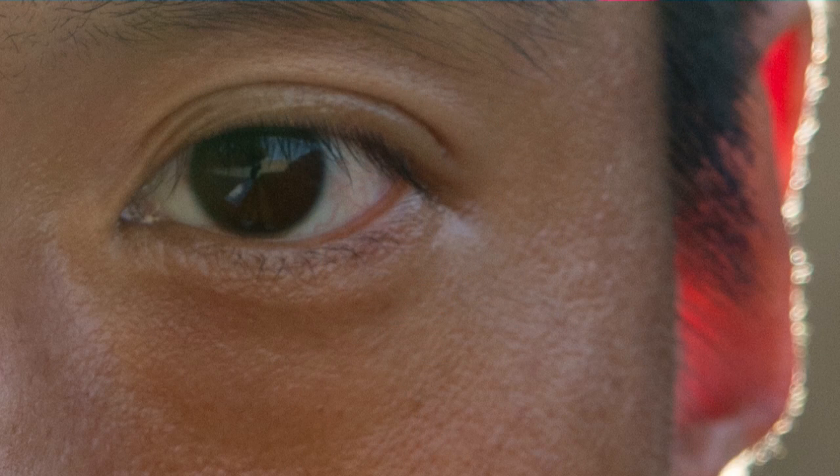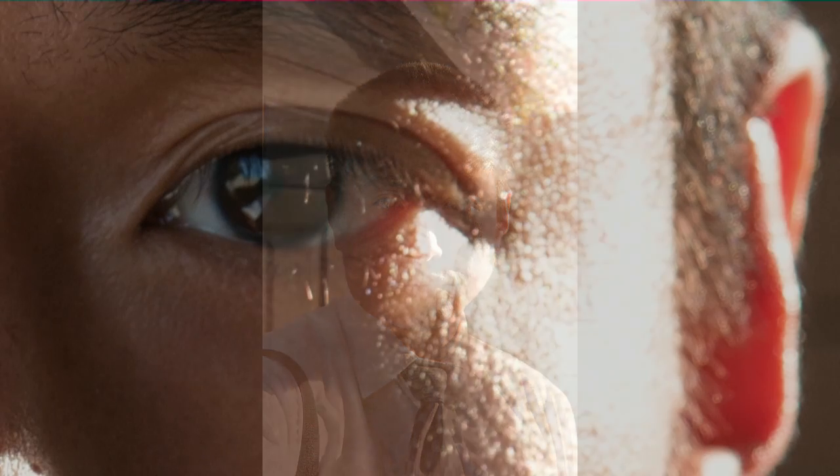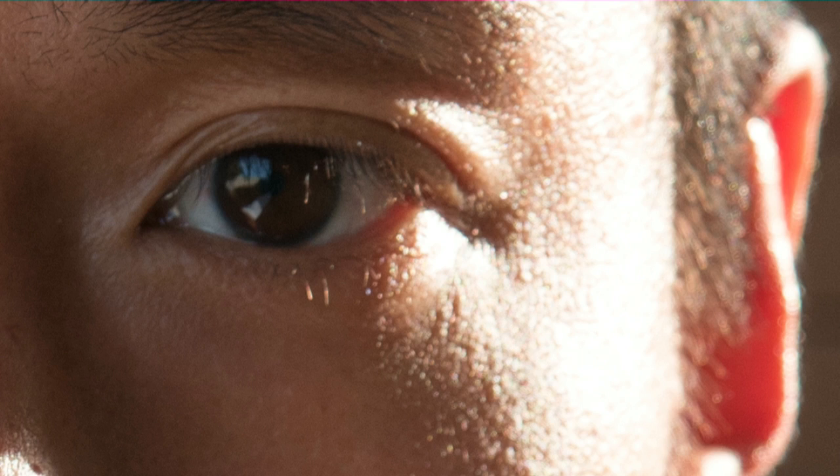Now we're going to look at the AF accuracy in backlight conditions. Earlier this afternoon, I took some tests in backlight conditions — maybe 15 or 20 shots — and I was surprised to find that all of them, except one, were in focus. That is a significant improvement over previous performance, where it used to focus primarily on the background or on the rim light edges of the subject.